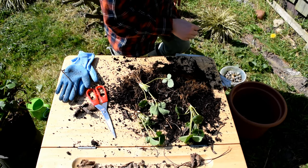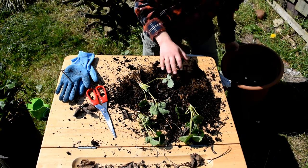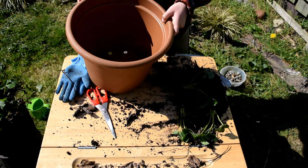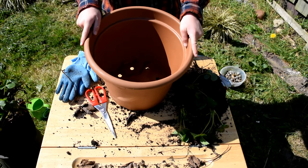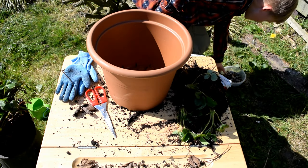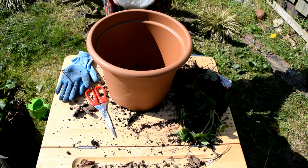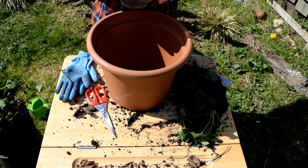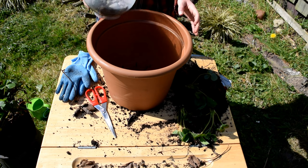Right, so I've got my plant here and my pot. You can see that I've also got some stones here — I'm going to put the stones at the bottom to help improve the drainage.